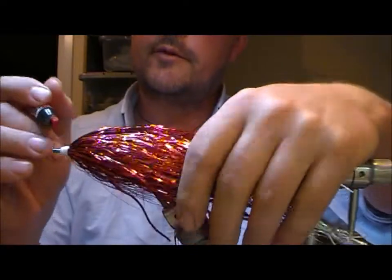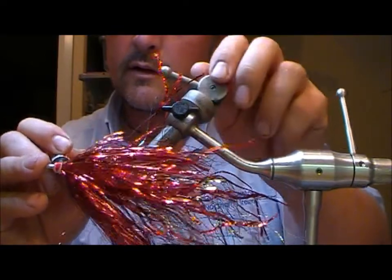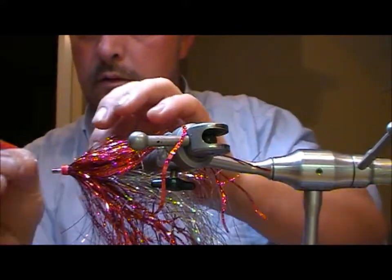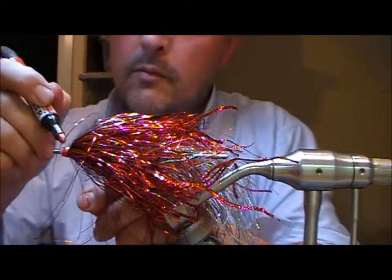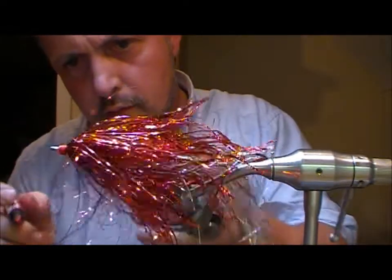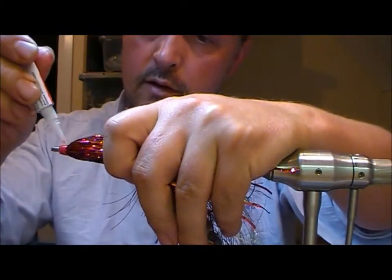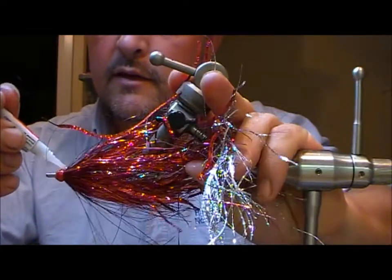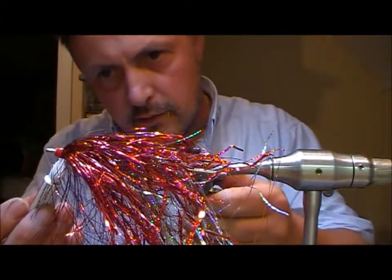You can leave it white if you want, or colour it in whatever you like. I'm using a Pantone marker here — I'm going to colour the head in red. Then I'm going to apply super glue, which will actually take up the red ink or whatever colour you've chosen to put into it.